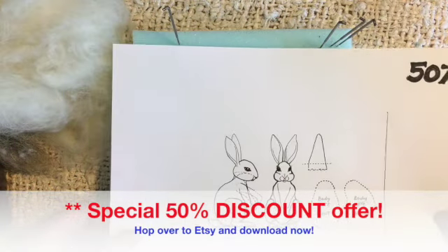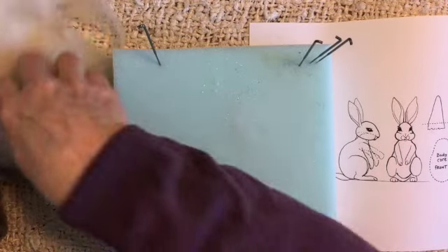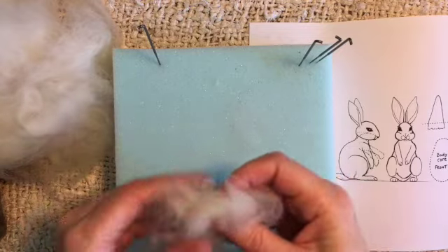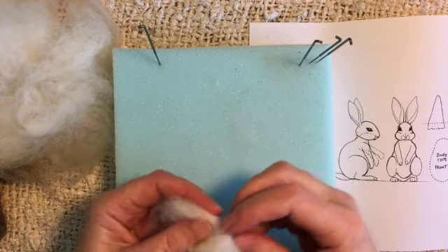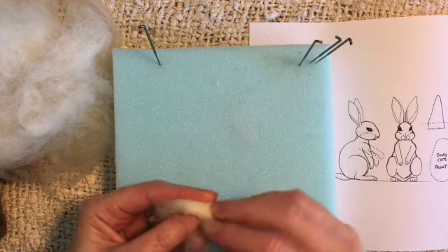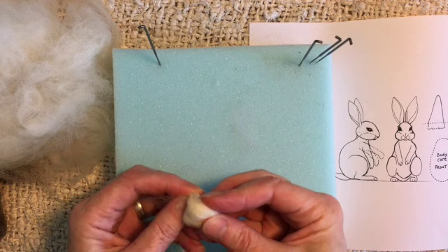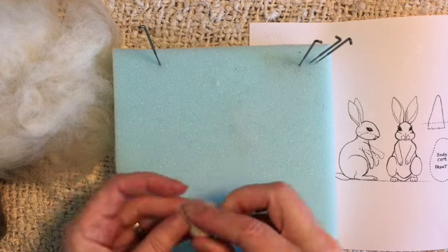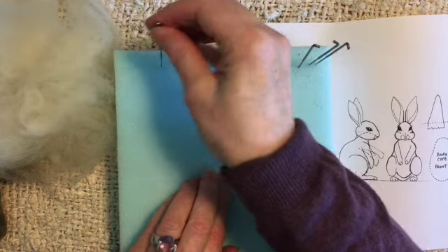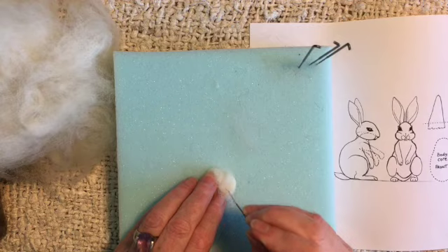Okay, so let's begin. The key to scaling down or scaling up is understanding that the amount of wool you're using is proportional as well. So this really is going to be very, very small. For this project I'm going to use 42 gauge needles.